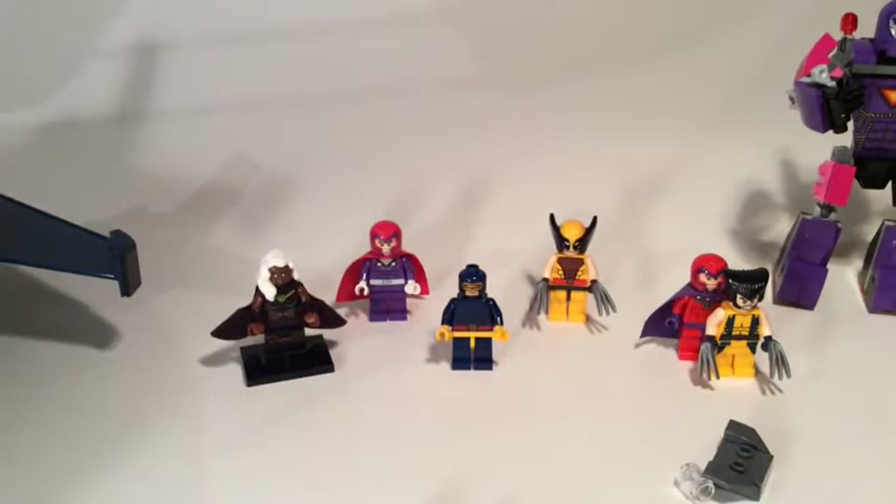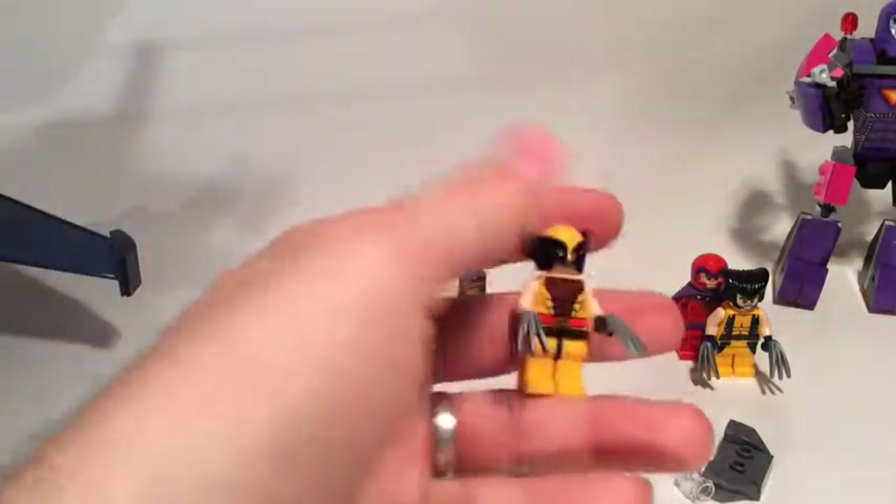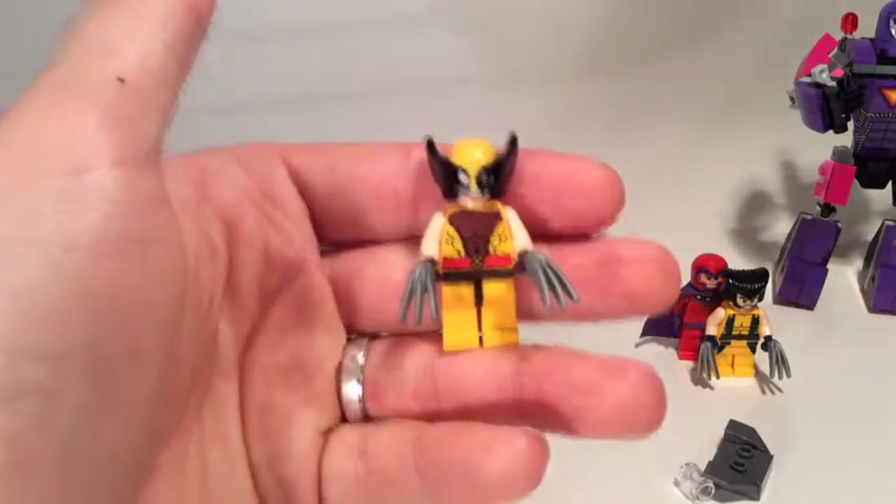He's not my favourite X-Men to be honest, but he's kind of the leading character — one of the main characters — and he needs to be in almost any X-Men set.